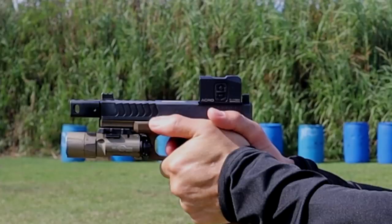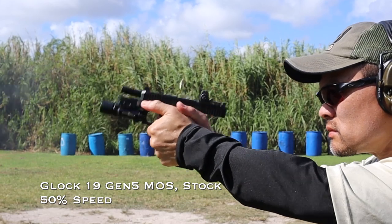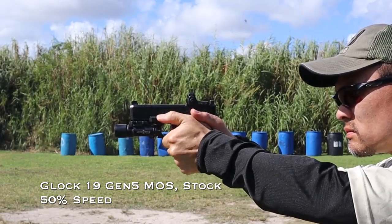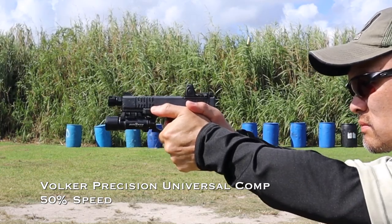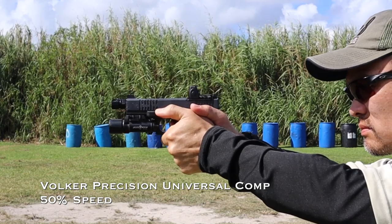In the range session I got to compare it with a stock Glock 19 with no compensator, a KKM compensator, and the ARC compensator I had been using as my main gun. With the Volker Precision, you'll see it cuts the amount of overall muzzle movement quite dramatically, and the return tracking goes right back to neutral. All of the guns here are using stock recoil springs and they're all Gen 4 guns, except the stock gun which is Gen 5.